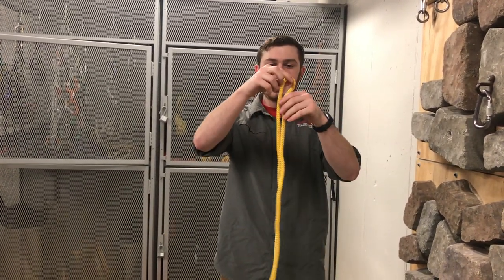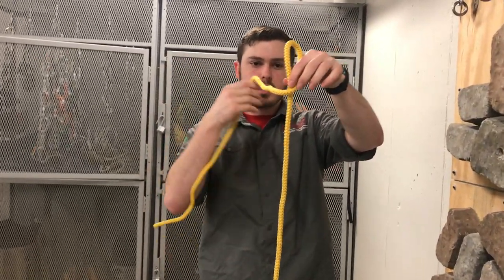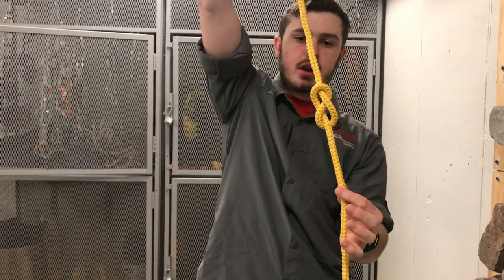To tie a figure eight follow through, you're going to take a bite out of the rope, and then take your working end, wrap it towards you across the rope, back around the rope so it's on your side, and up through the hole at the top so you get a nice figure eight.